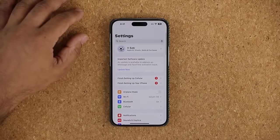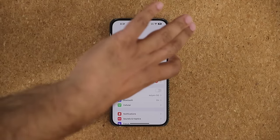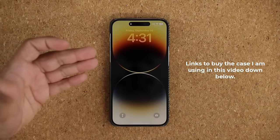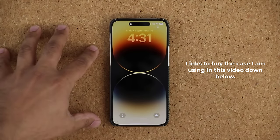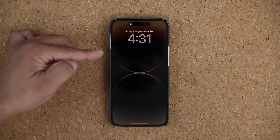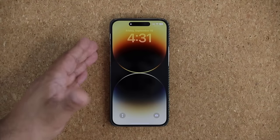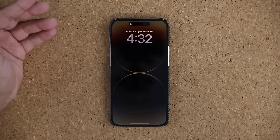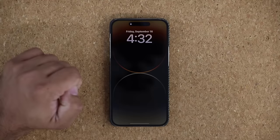Now let's move on and talk about the Always-On Display. Basically, when you turn off the phone, this is the normal lock screen. After a little bit, it dims away and gives you the Always-On Display. It's a lighter version of your actual lock screen. Whatever you have on the lock screen is going to dim and appear as an always-on display in a nice and cool format.